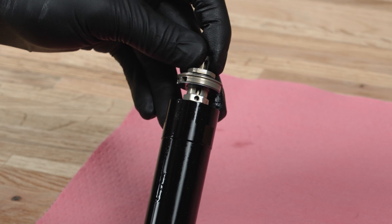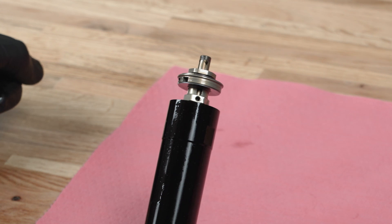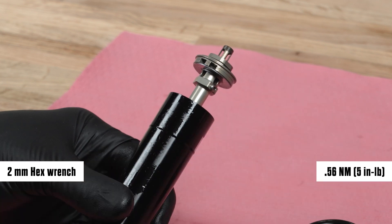Rotate the low speed compression shaft and align the bolt hole in the high speed compression assembly with the adjustment groove stop in the low speed compression shaft assembly. Install both CAM set screws evenly, finger tight. Tighten each to the specified torque.